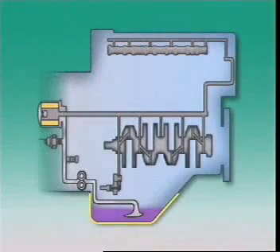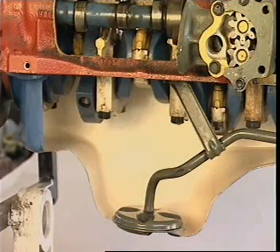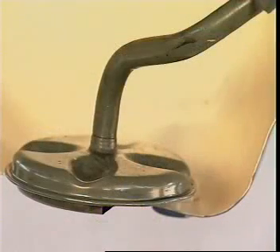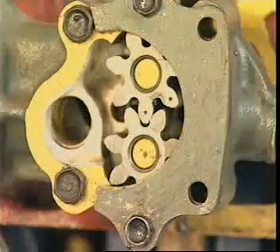The sump can be formed as a thin sheet metal pressing and shaped to ensure that oil will return to its deepest section. The oil pickup tube and strainer are located in this deep section to ensure they stay submerged in oil and to prevent air being drawn into the oil pump.